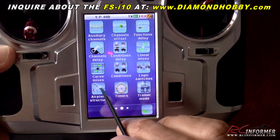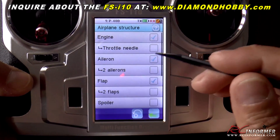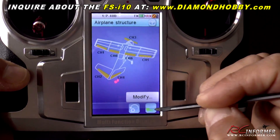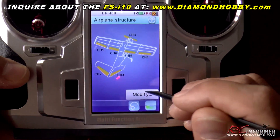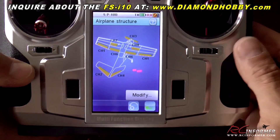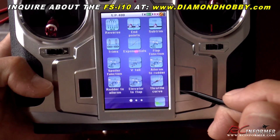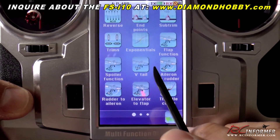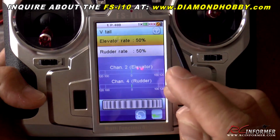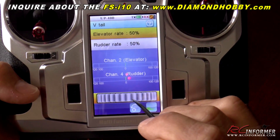One neat menu I really like is the airplane structure menu. You can actually modify the type of airplane — so if you have a plane with a V-tail, you can select V-tail and go back. It actually changes the setup for you. You can add spoilers if you have them. It changes the graphical interface for the type of plane you have, and if you need mixes for it, it will actually add them. Before there was no V-tail mix — now it added the V-tail mix icon so you can adjust it where it needs to be.